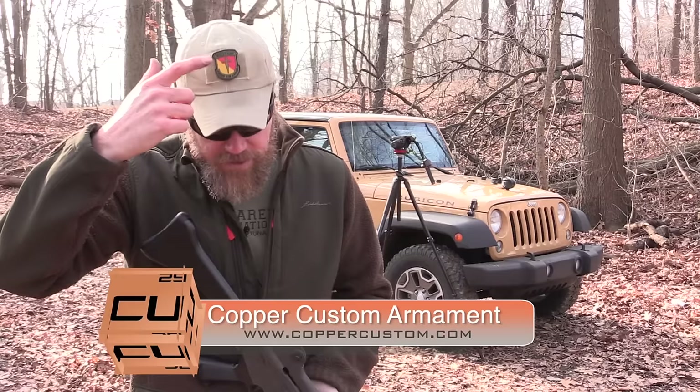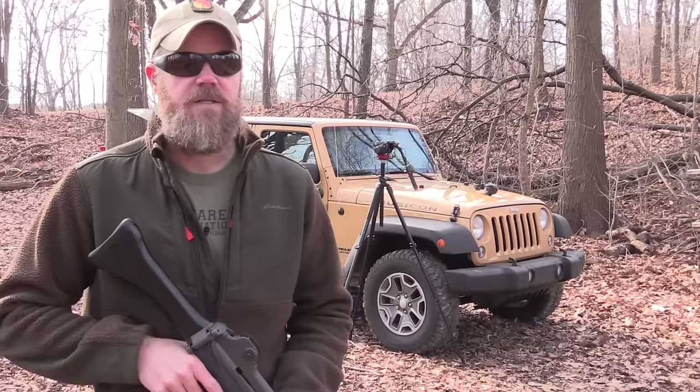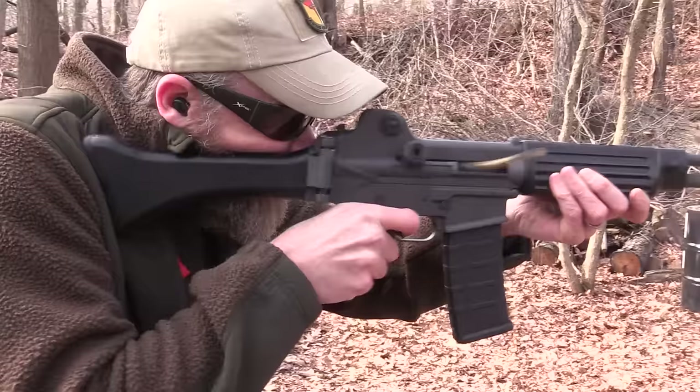If you guys would like to support the Military Arms Channel, the best way to do that is to swing by and shop at Copper Custom — I'll put a link down below. Also, if you want to pick up one of these MAC patches, they're $3.99 and available at Copper Custom, and picking those up really does help us here at the Military Arms Channel. If you guys haven't already, please check out full30.com — we've taken all the web's best firearms content creators and brought them under one roof. Thanks again for watching, everybody.